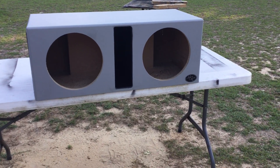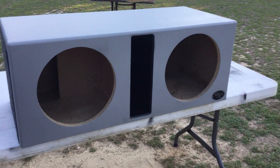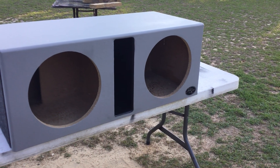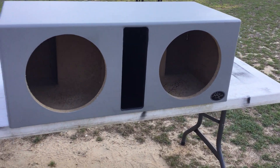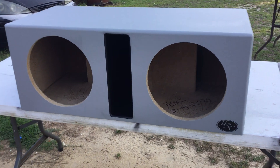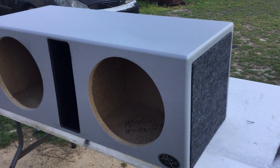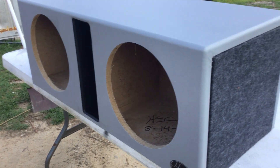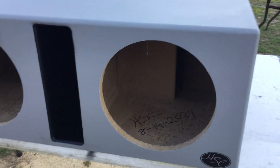Alright y'all, just built this box for two 12s. They are the Scar SDR 12s and it's going in a, I think it says it's a 14 Challenger, might be a Charger, I don't even know. But real nice, neat and simple, color match the car.